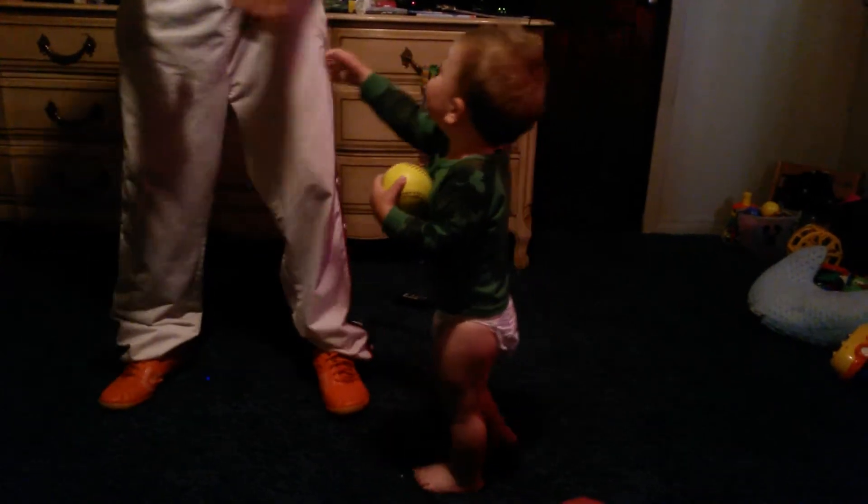Here you go. Ready? Give him the bat. What are you doing? He's mad now. Oh, he wants to go outside — that's what it is. He's done. He wants to go outside and play.